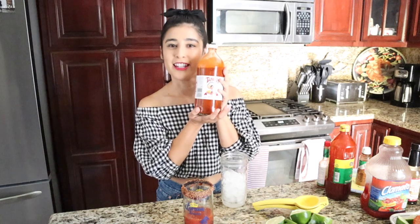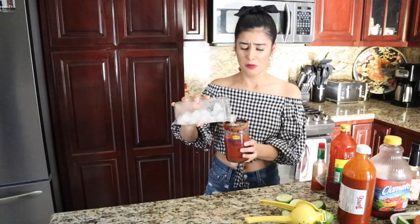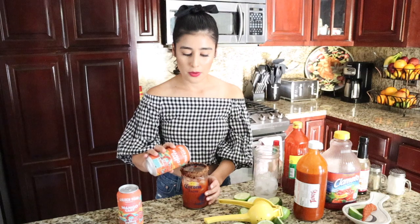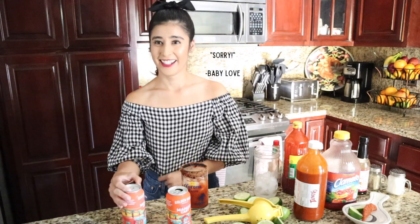Hey guys — this is literally sponsored by Tapatio. We're gonna add some ice — boom — and then we're just gonna pour it off. Oh my gosh, is it frozen? It's frozen!